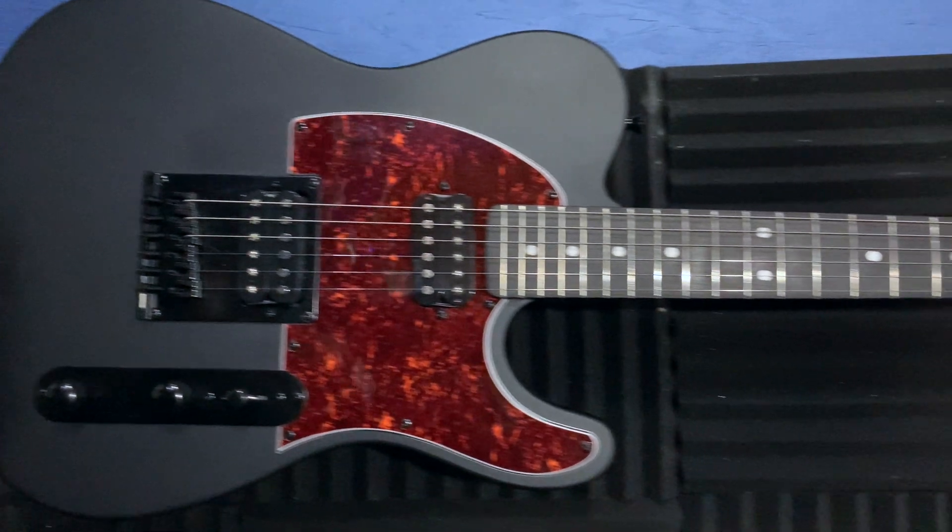What's going on YouTube? Today we're going to be doing something a little bit different. We're going to be dropping a set of Guitar Fetish Power Rails into a Harley Benton TE-20HH, essentially their Telecaster with humbuckers. Now this system is supposed to be totally solderless, so we'll see exactly how easy it is. Let's find out.